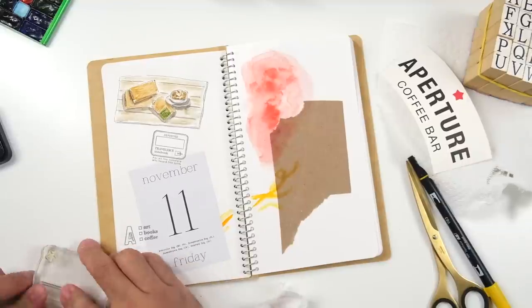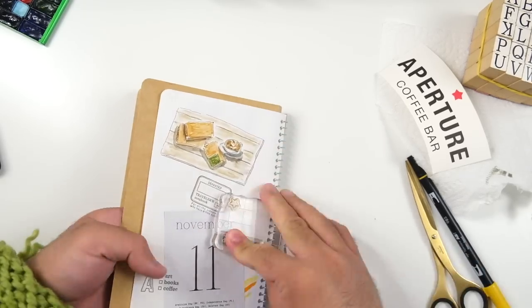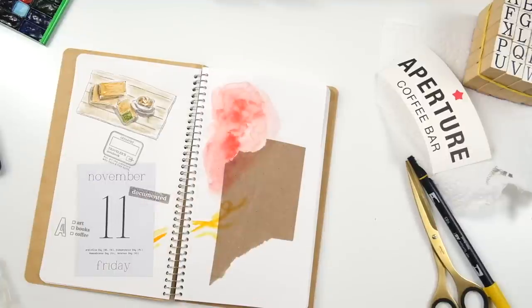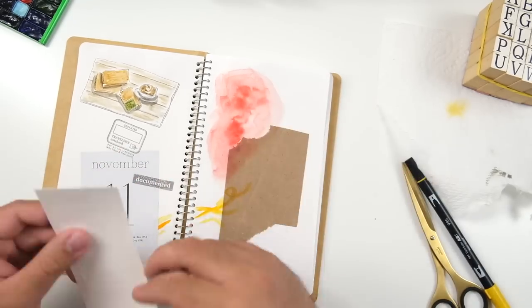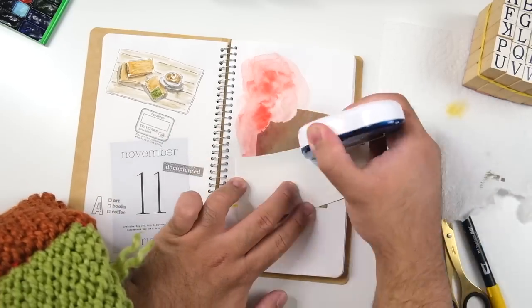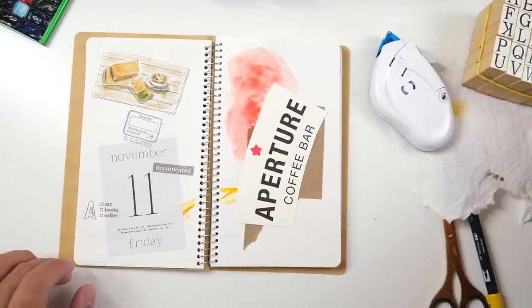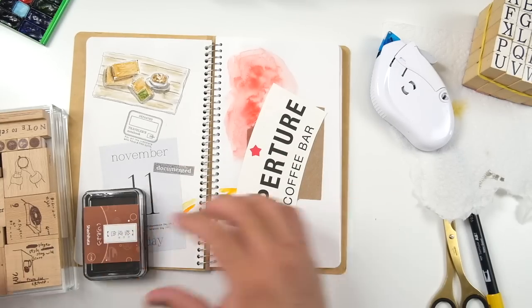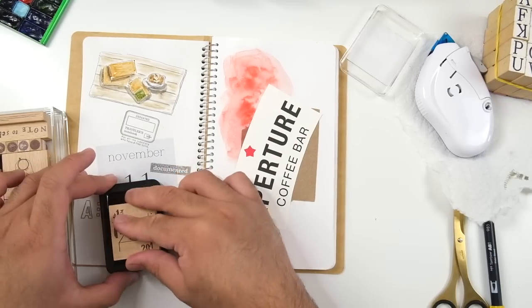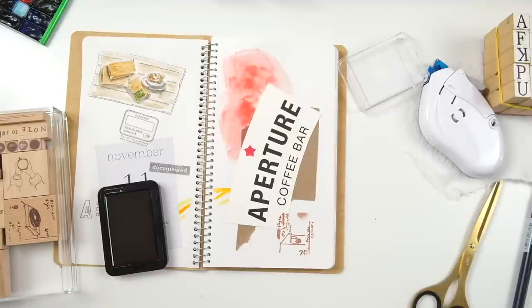I think this is the World Traveler kit — it came with a mini book kit and stamps. Then I used my Traveler's Company wooden handle stamps. There's a set of six and I told myself I'd collect the whole set, but I only have four of them. I don't know if some have been discontinued, but priorities change with stationery wants and needs. Then I finally put down the Aperture Coffee cup cutout — I asked for a cup sleeve but they didn't have the logo stamped on it, so I asked for an extra cup and disassembled it.